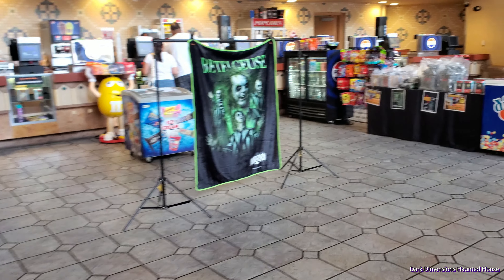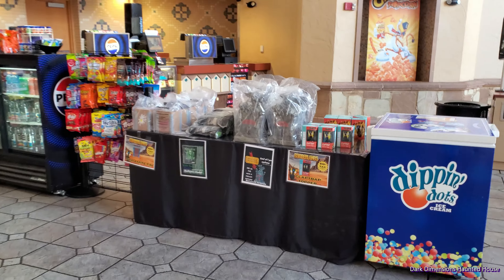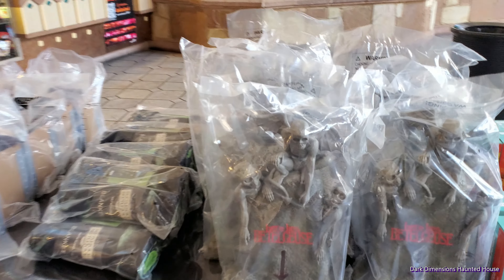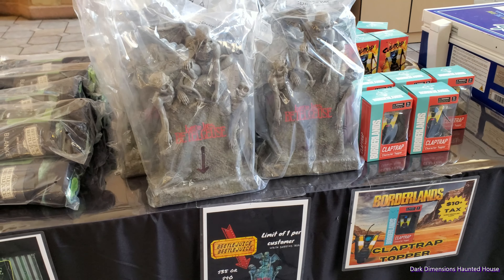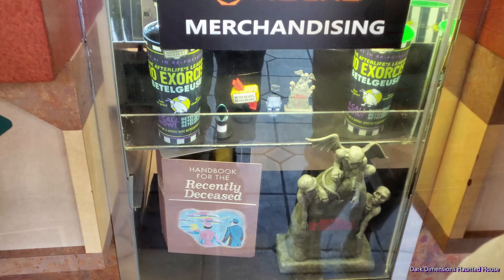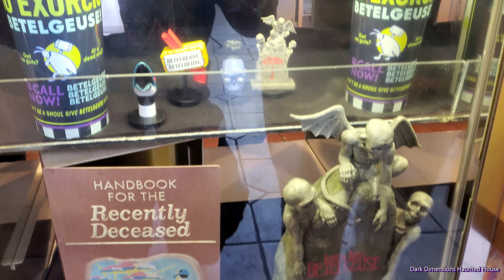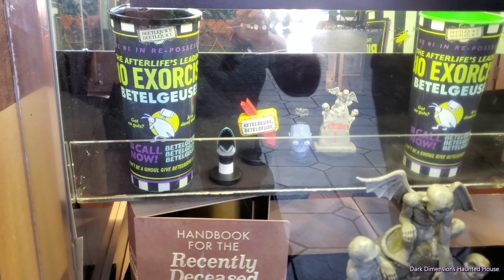They're selling the throw right here and they actually have a gin. They have the tombstone one that we've been looking for. So there is the tombstone. They also have this stuff right over here — they have the book of the recently deceased. And I'm curious about these with the toppers. Those are the items I've been looking for.